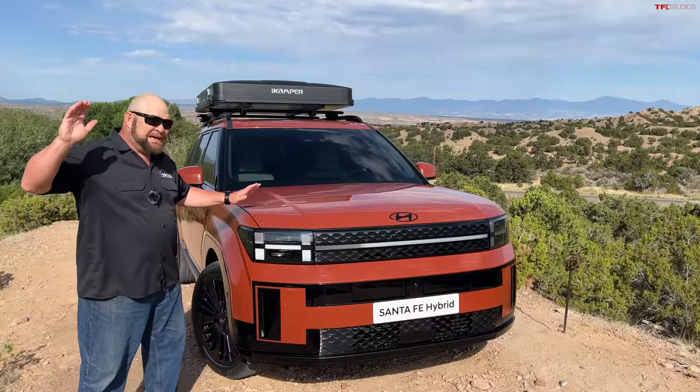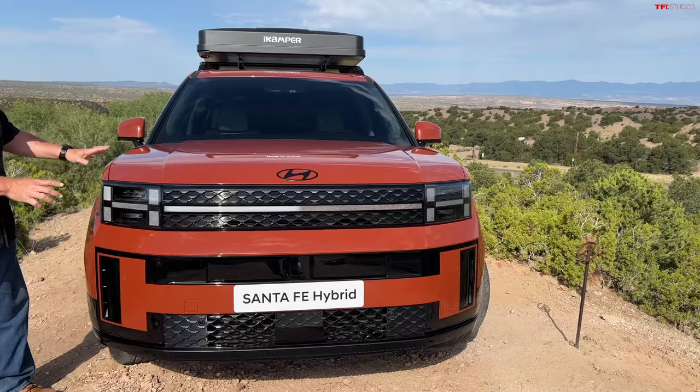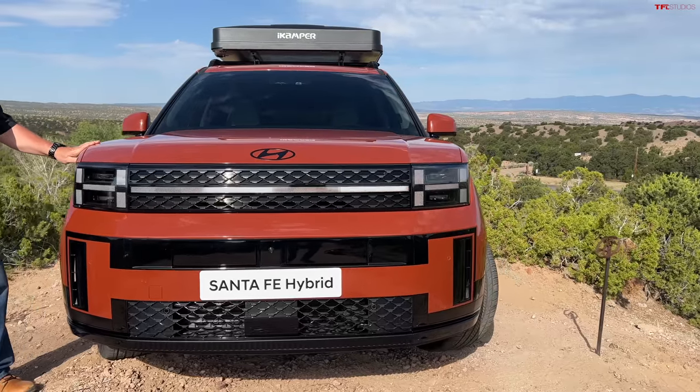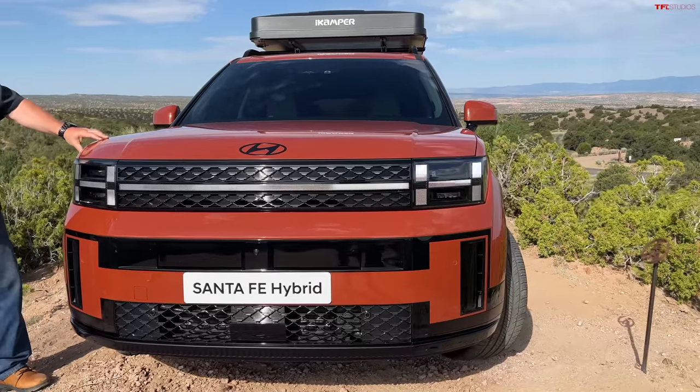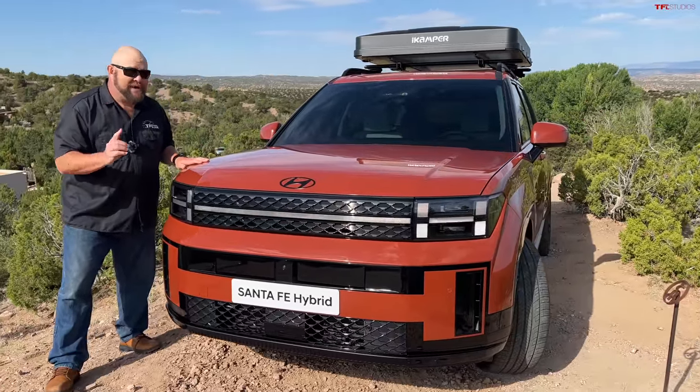What you're looking at here is a brand new vehicle — all new design, at least on the outside, all new design, at least on the inside. Underneath, a lot of the same underpinnings as the previous model, and yes, that includes the hybrid powertrain.